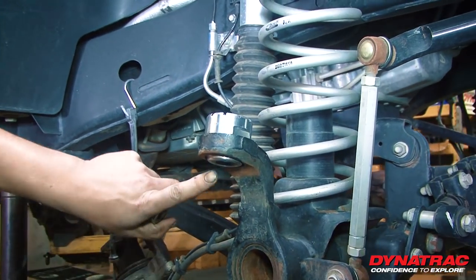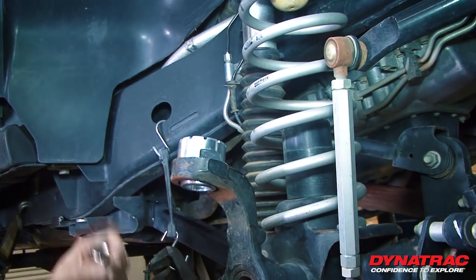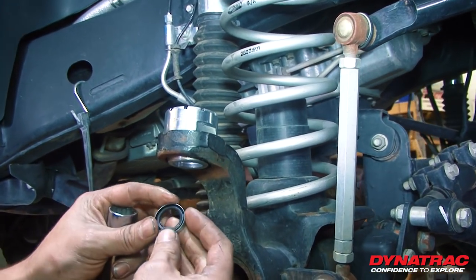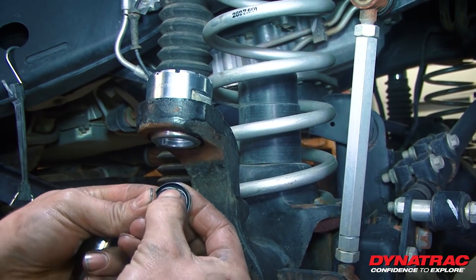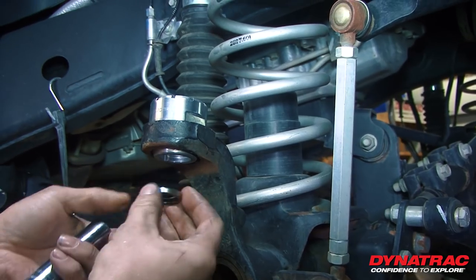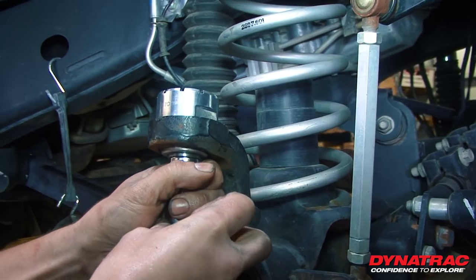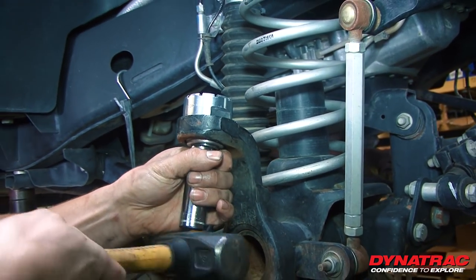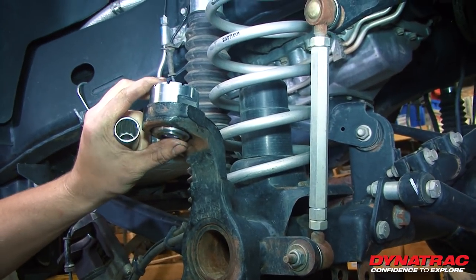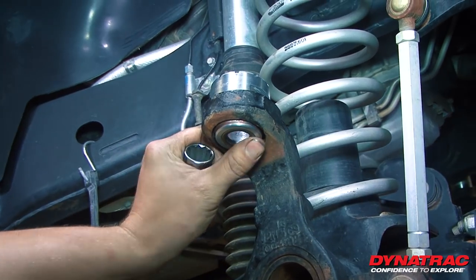If you don't have one of these, you can take a screwdriver or small pry bar and pop that seal right out. For the new seal installation, make sure that the rubber and snap ring faces toward the grease, or up toward the ball joint. Set that in there, take your socket, line it up, and tap it until the seal is flush all the way around.